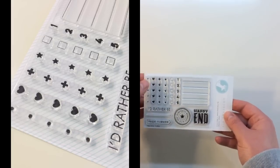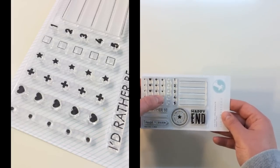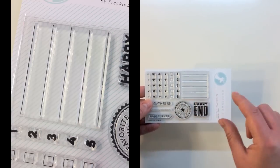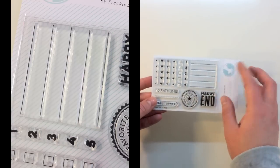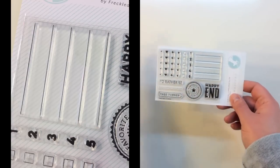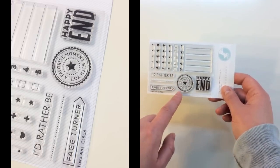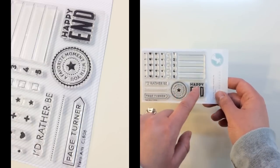They've got bullet points, hearts, plus signs, stars, check boxes, one through five, lines — great for your planner or for journaling in your project life, any kind of lists. There's also 'I'd rather be,' a dotted line, 'page turner,' 'a favorite moment with you,' and 'happy end.'